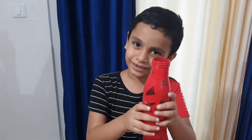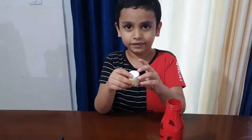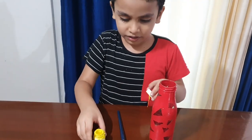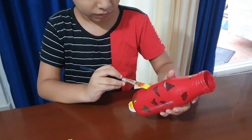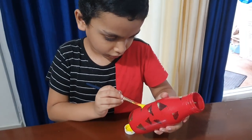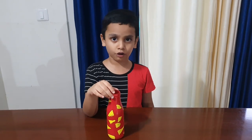Now let us paint the empty spaces with the yellow paint. Let's take the yellow paint and the brush. Take the brush and paint it.